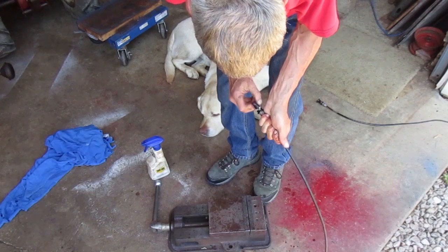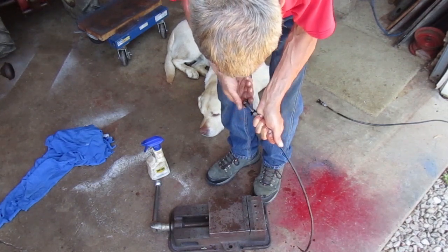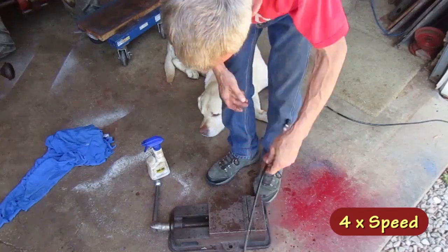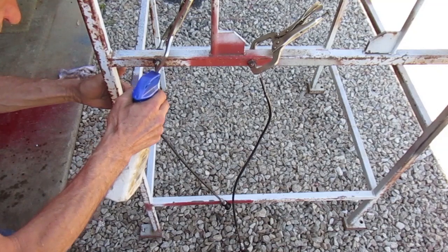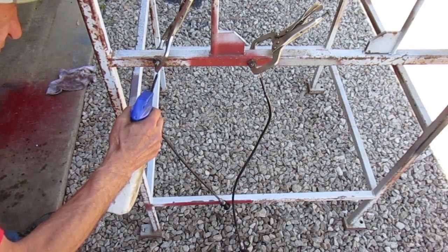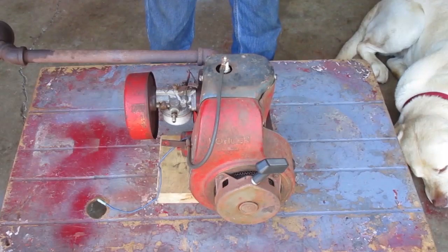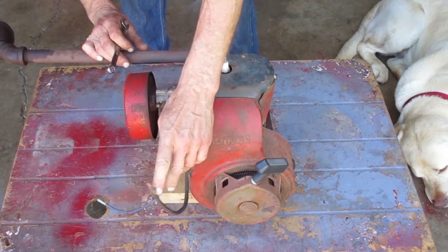This throttle cable has a twist-to-lock feature that works okay. I decided not to soak them, but I'm going to hang them up and put WD-40 in the end so hopefully some of that will run down into the cables.